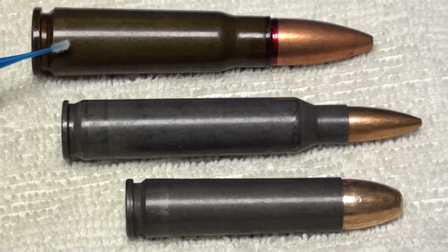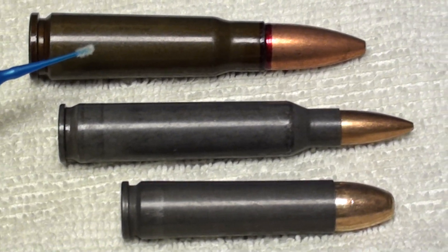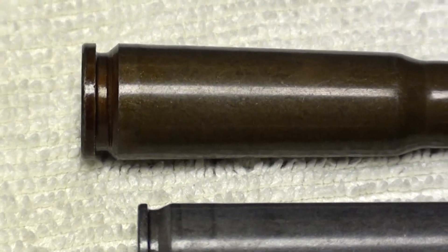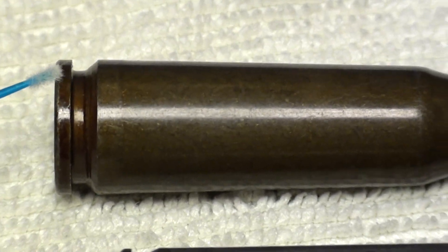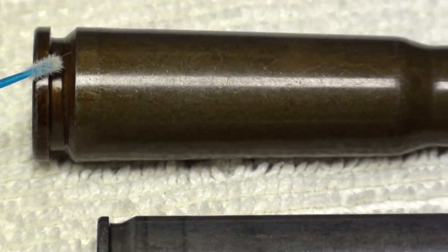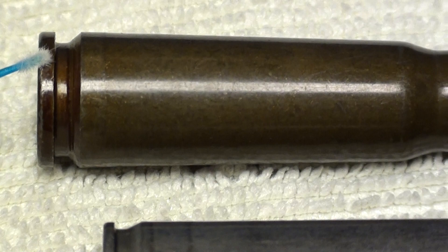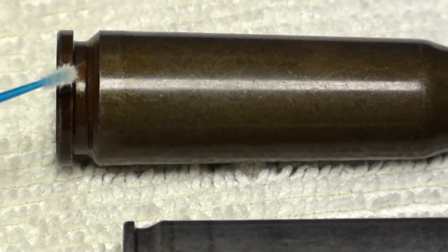So this one inherently will feed better, and even a fouled chamber tends to feed better. As for ejection, look carefully — you'll notice that the 7.62x39 round has a very thick rim and a deeper extraction groove, so the extractor can get a better bite and the rim doesn't tend to weaken on the extraction cycle. This gives you better ejection and extraction.